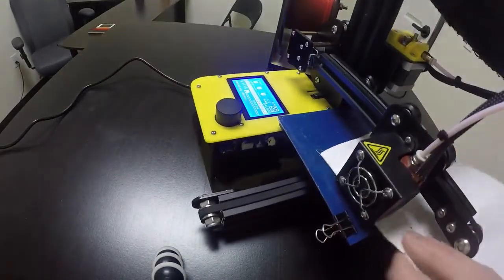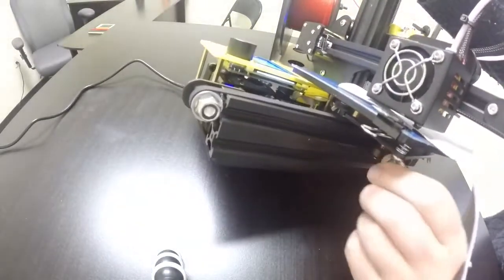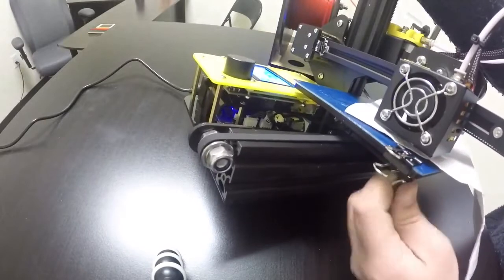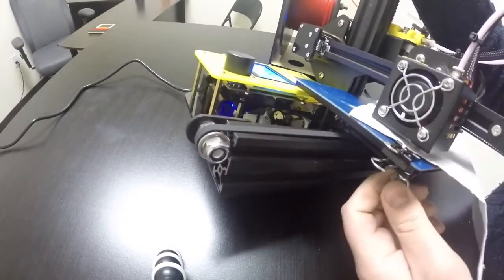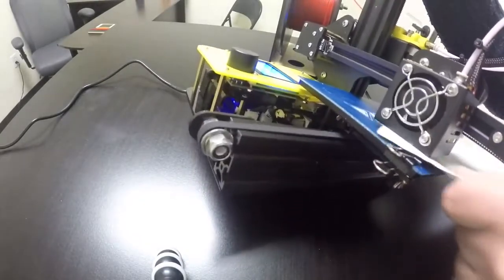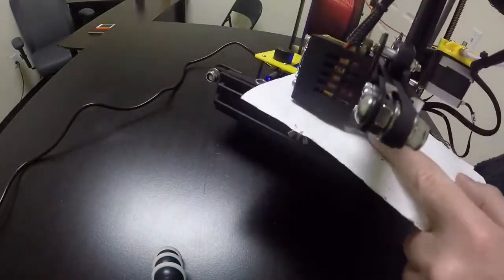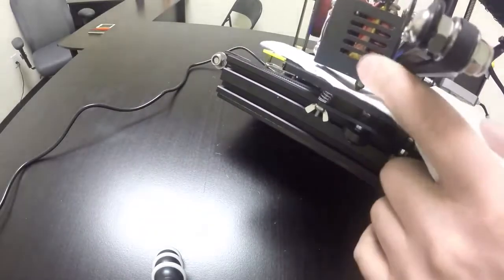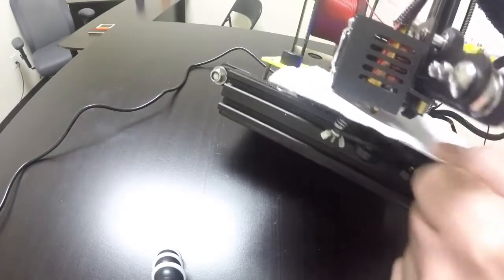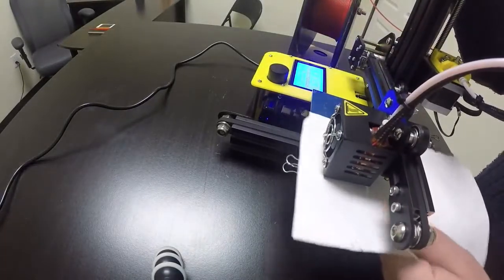Slide the paper underneath — this one isn't moving at all, so it's way too close. Turn the bolt counterclockwise to loosen it until you can wiggle the paper underneath. Be really careful not to push your hand behind the heat shield, because the nozzle is heated up. Now the paper moves and you can feel it dragging — that's what you want, that drag on the piece of paper.